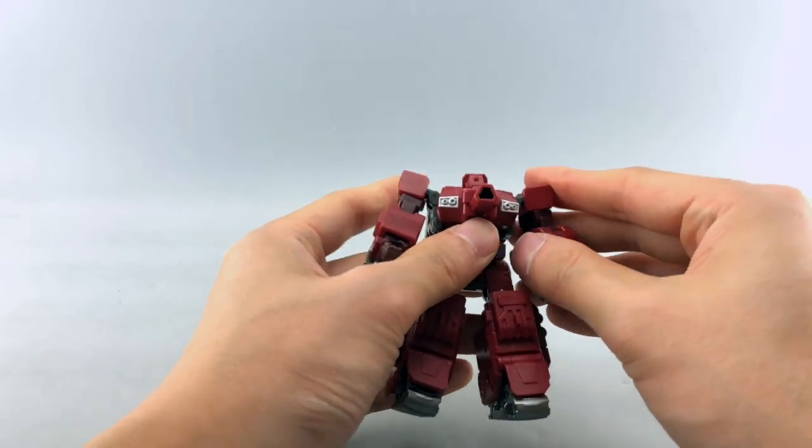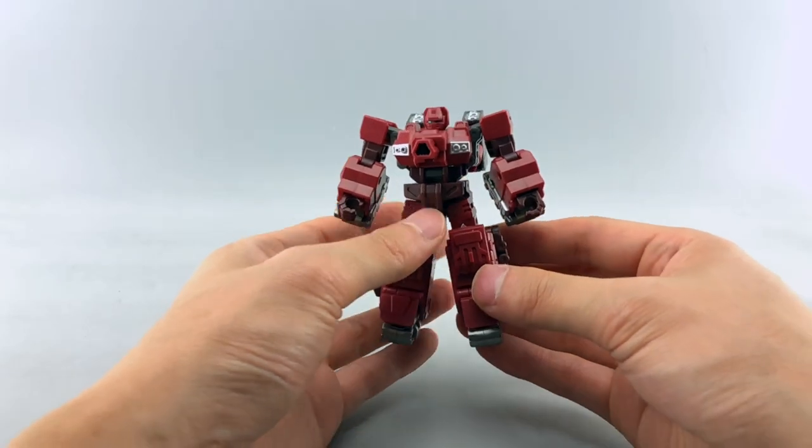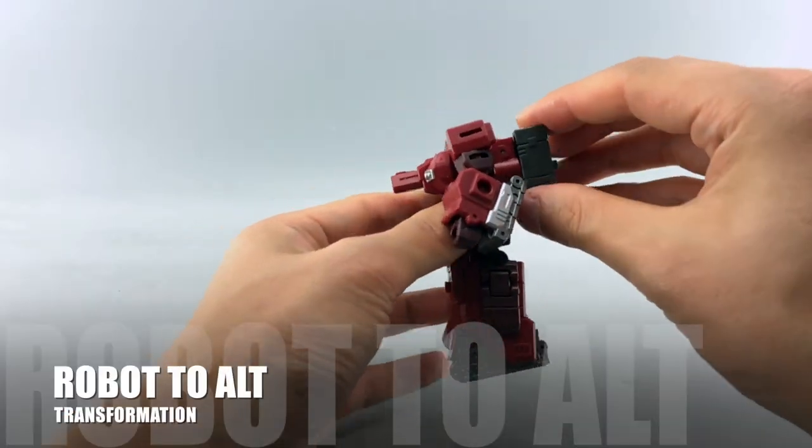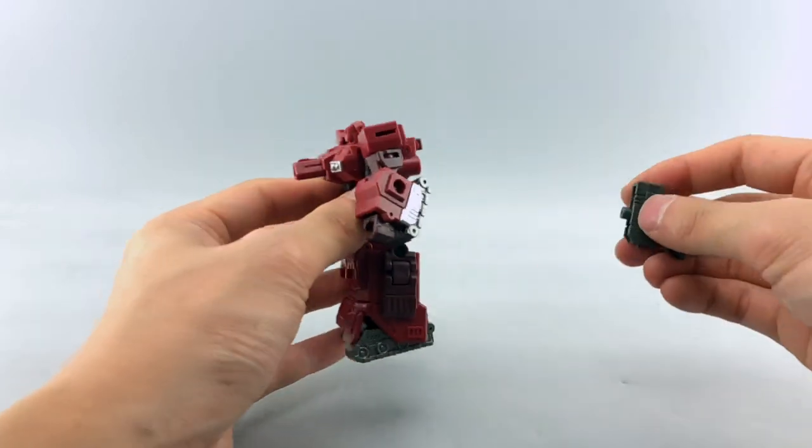So that's really it for robot mode. Nice little figure, nice and beefy little Warpath. To transform him into alt mode, which is a tank as you might imagine, let's get started.